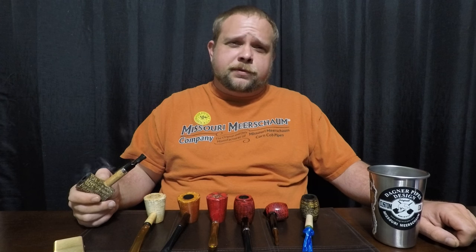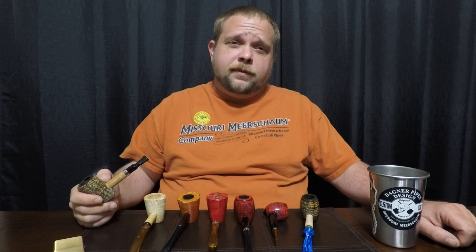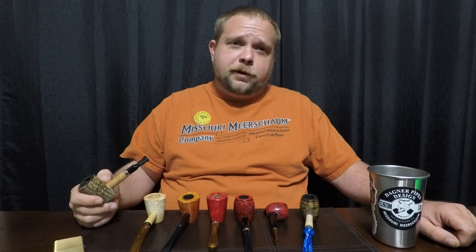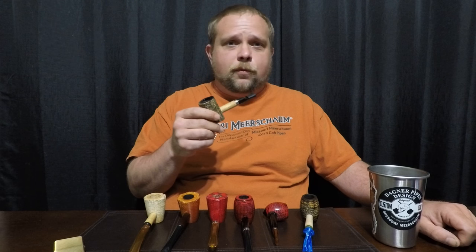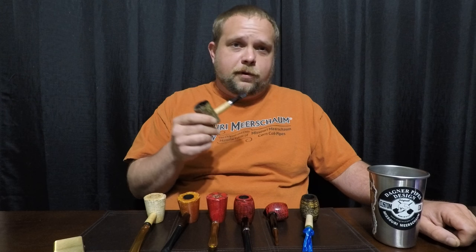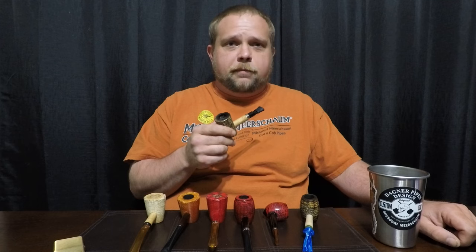Hello and welcome to this episode of the Nobleman Piper. I'm John and I've got a special treat for you here today — Missouri Meerschaum pipes. These are probably about the best value in a pipe for the beginner or even the experienced pipe smoker. We're going to talk a little bit about them today.